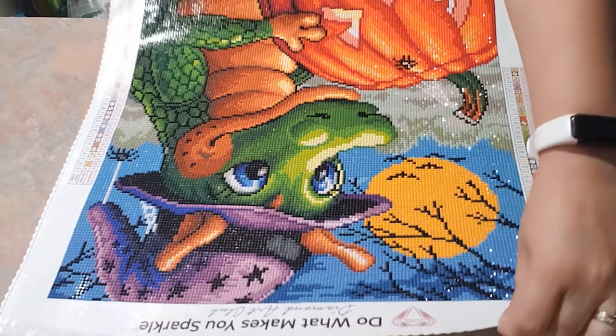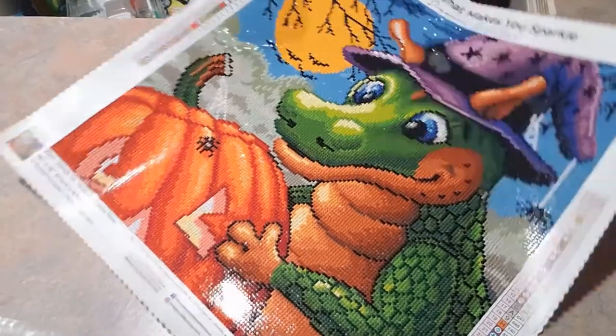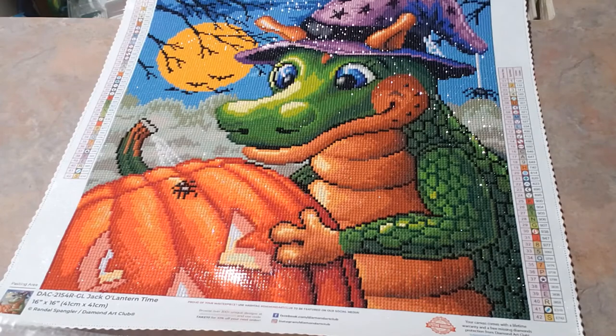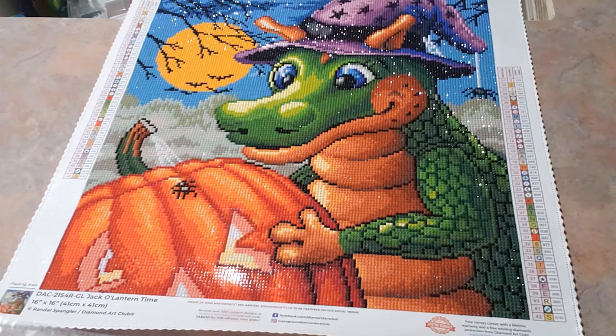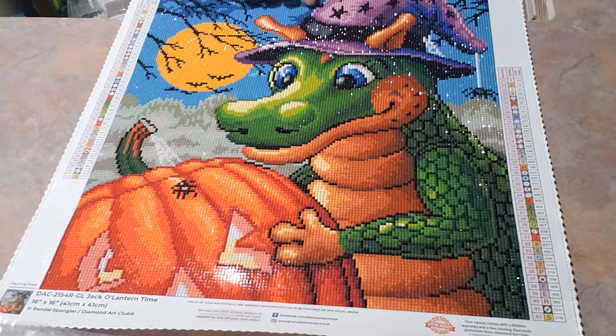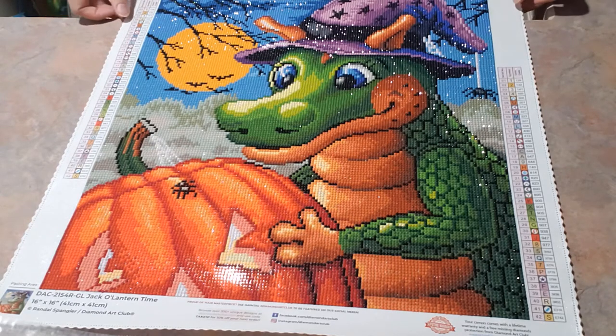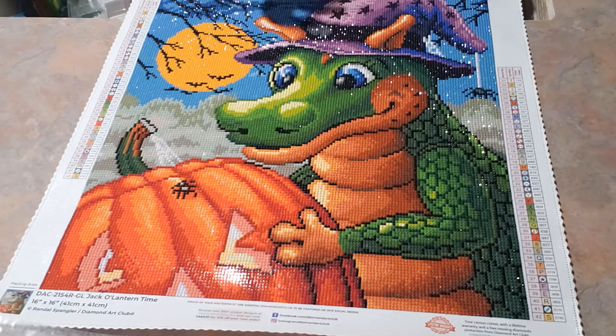Let me turn this around so you guys can see it right side up. I love the sparkle in these. Unfortunately, if you're up really close, you can see that some of the round drills I didn't place exactly on there, so you can see some of the background.